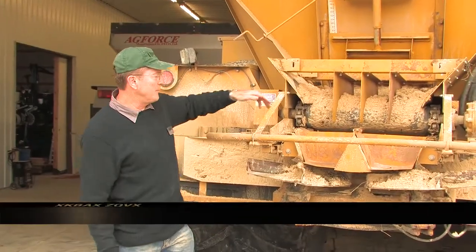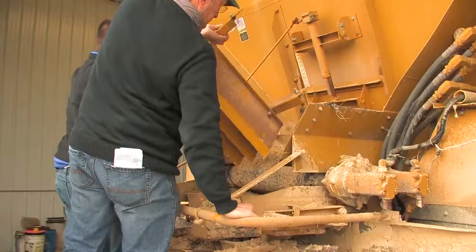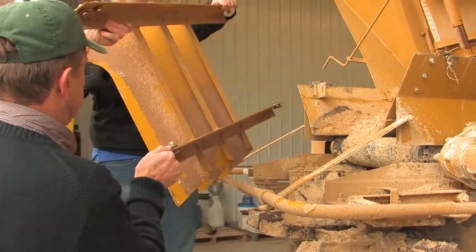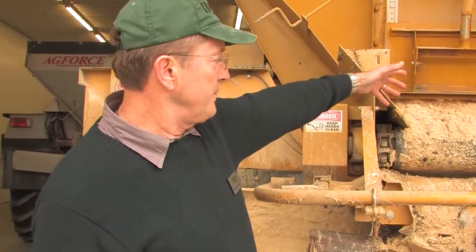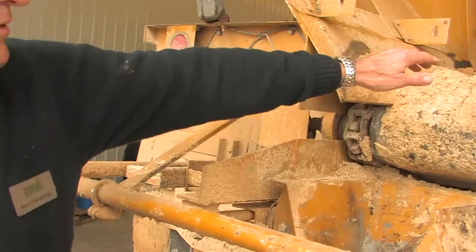Some spreaders are set up with additional equipment that has to be removed before we spread gypsum. Now that we've removed it, you can see that we have a much more open area here for the material to flow, which is very important.